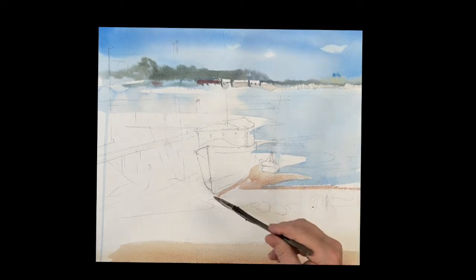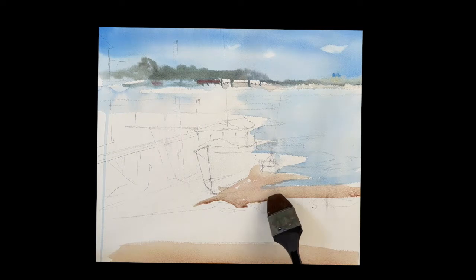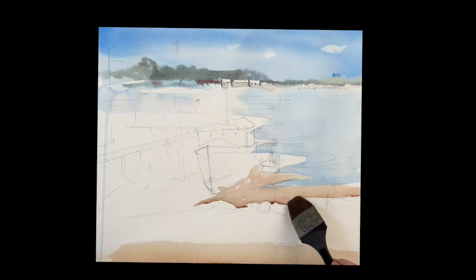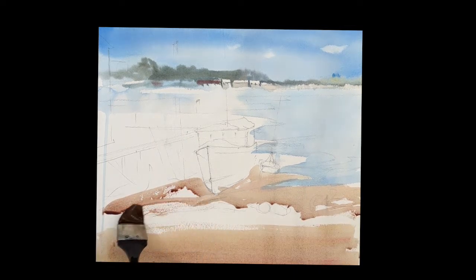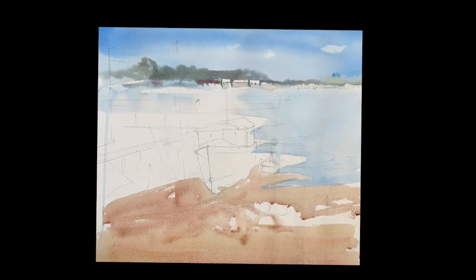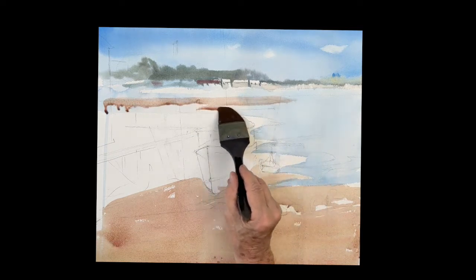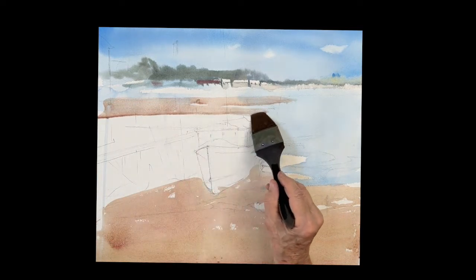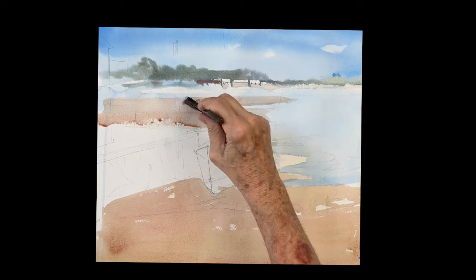All right, we're going to paint the sand. Sand is always raw sienna, touch of rose, then feed in cobalt blue until you get the color you want. Sand is always different — sometimes it's warm like this, other times it's very cool and gray and damp, so you add more blue. We're just painting all the sand, leaving some lights around the rocks, big rocks in the foreground. It's low tide here so you can see the sand in the background around the boat.